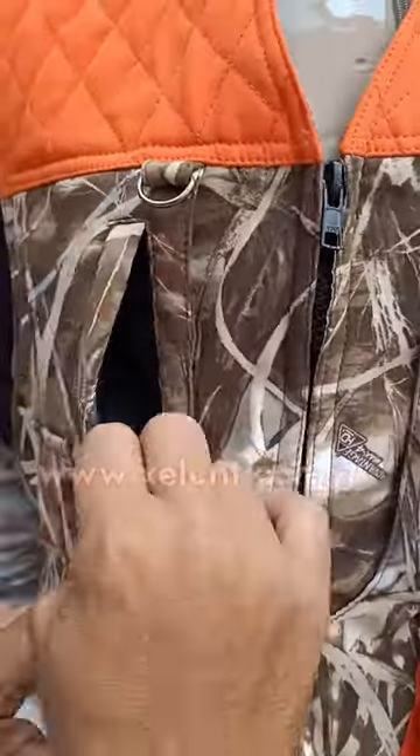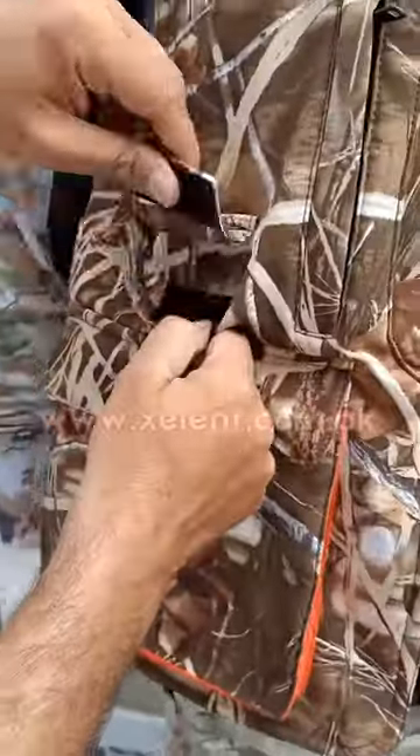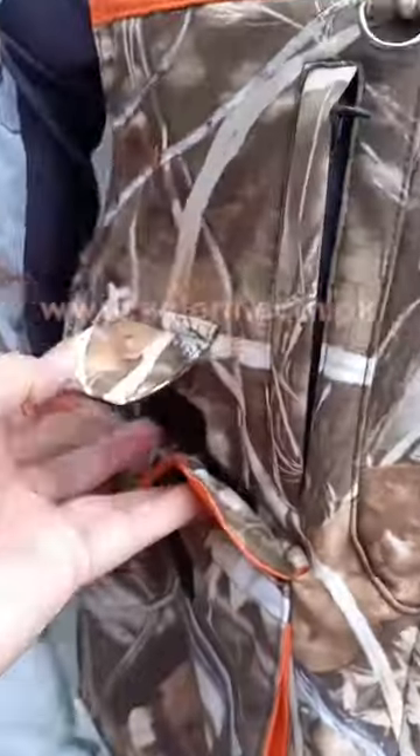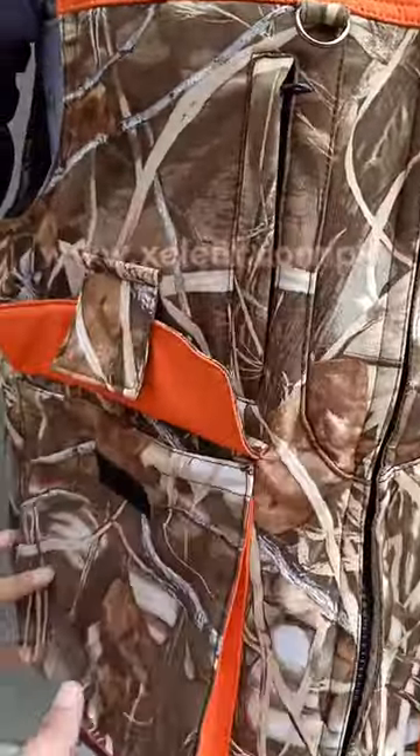It also has two big cargo pockets on each side at standard placement, with a velcro hold. This means you can hold the flap with the velcro loop over the top of it to avoid the pocket being closed.